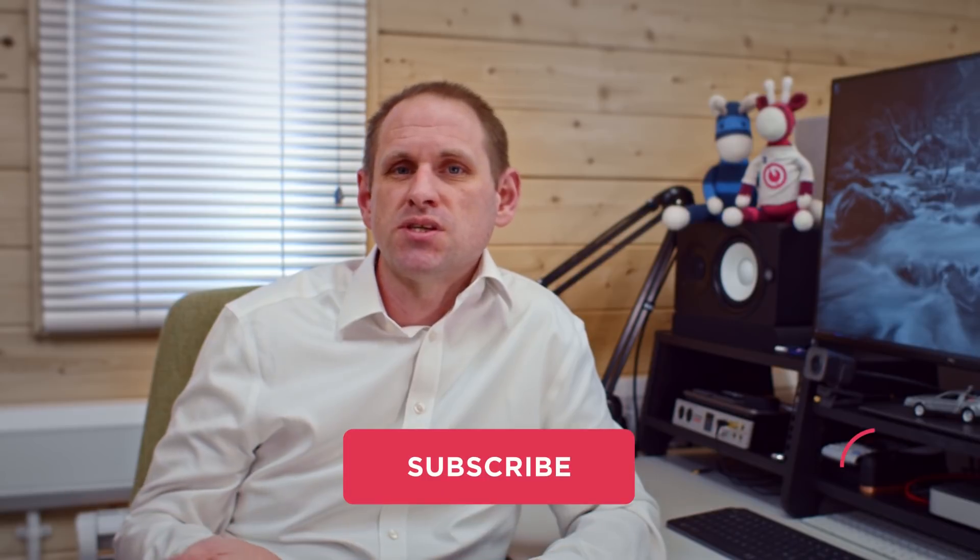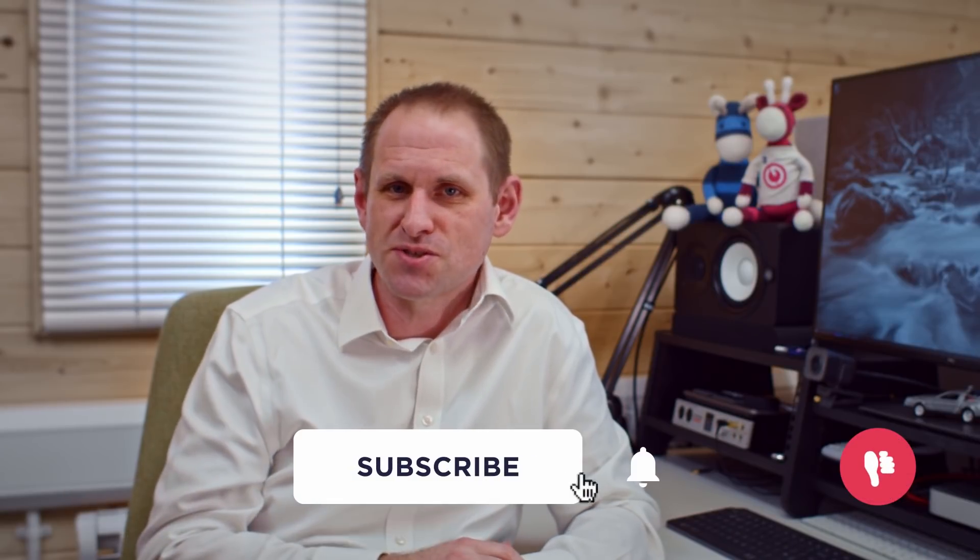I've put links in the description for these products. The channel earns a very small commission if you choose to buy something, so if you do that, thank you very much. You can also support us with the usual thumbs, subs, comments and shares. That's it for this video — hope to see you again soon for some more geekery.